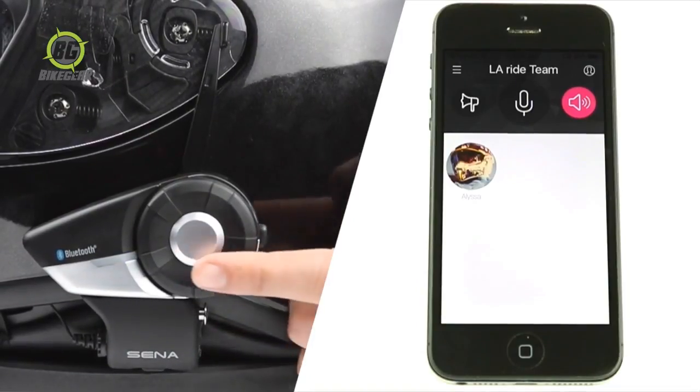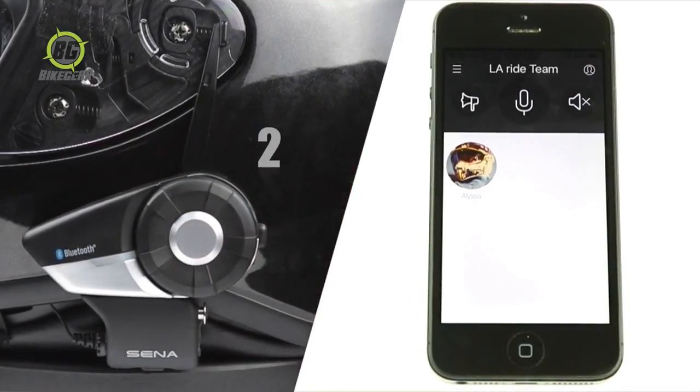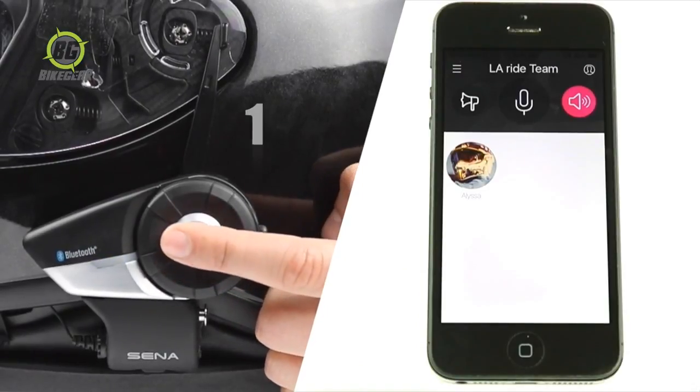To turn the speaker on or off, tap the jog dial twice. Speaker off. Speaker on.